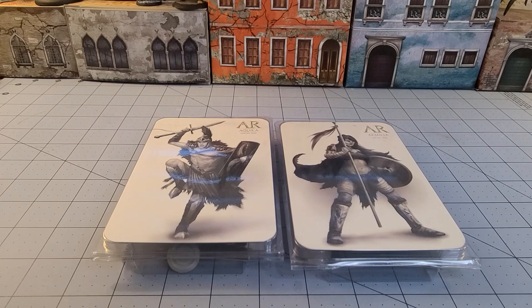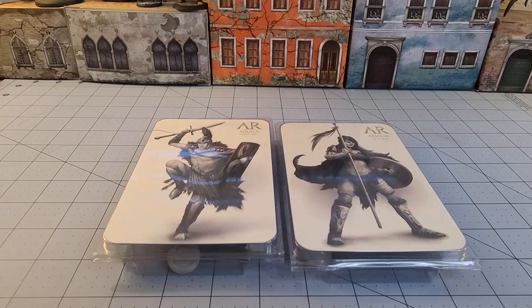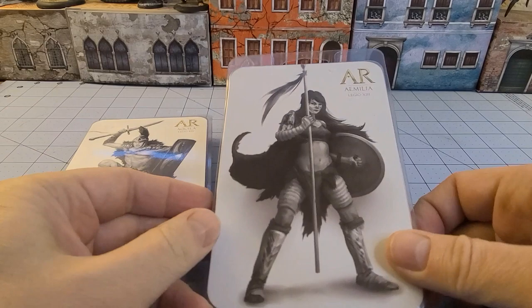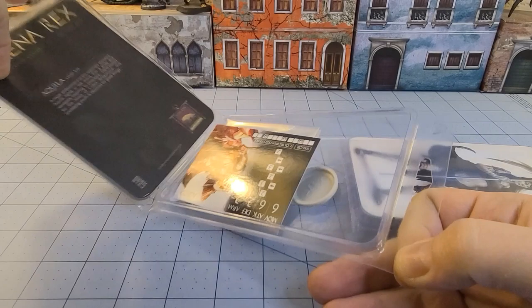Hey everybody, welcome to Obscurities and Miniatures. Today I got a nice little treat in the mail — some Arena Rex models. These two come from the Legio 13th school. I don't actually own anybody from that Ludus yet. Aquila here is actually part of the starter now, and I don't think you can even buy him individually anymore. Amelia, I believe, is still available. But without further ado, why don't we take a look at just what I've gotten myself into this time.